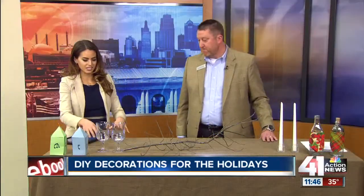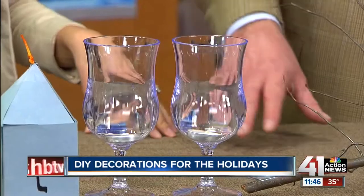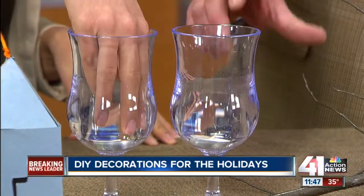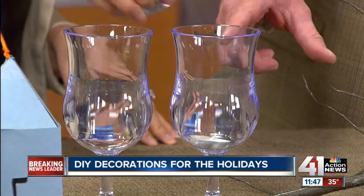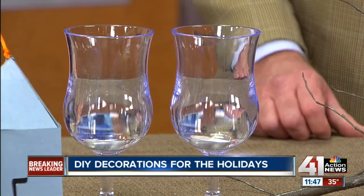Next up, we've got DIY centerpiece accents — great on your mantel or as place settings for your dinners. These are just simple plastic glasses that we've turned upside down, and then placed floating candles or tea lights inside them. You can just toss those in and use them as decorative pieces as well.